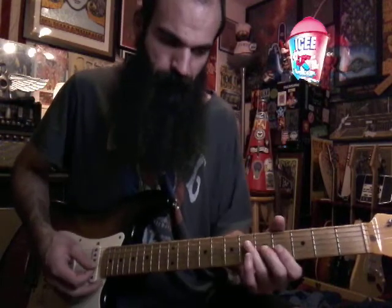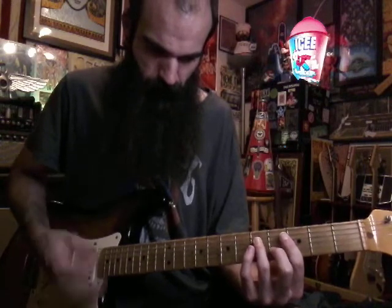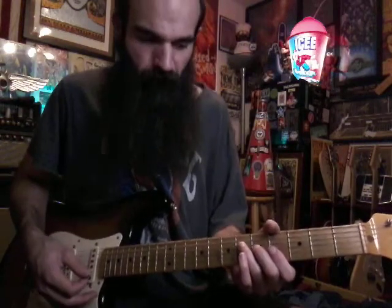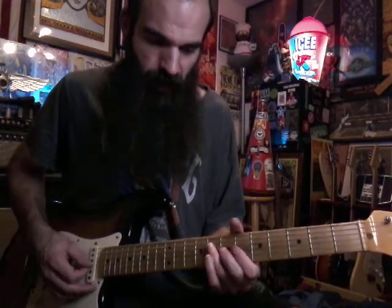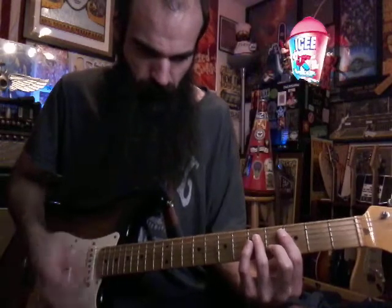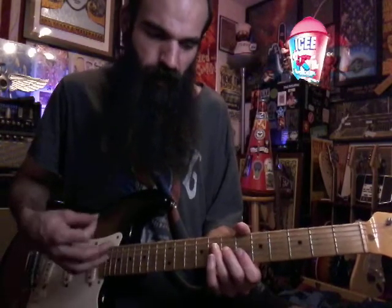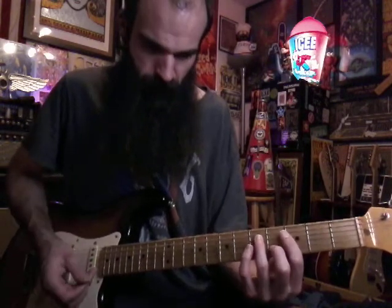From there we're going to go up. It's the timing of it — you're going to hang on this until you get to beat three, and then you're going to go up to a B flat: eight, seven, six, six. You just go B flat for an eighth note, down-up, and then back to G sharp and then back to E flat.